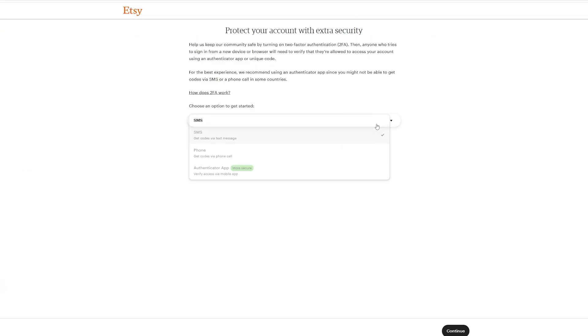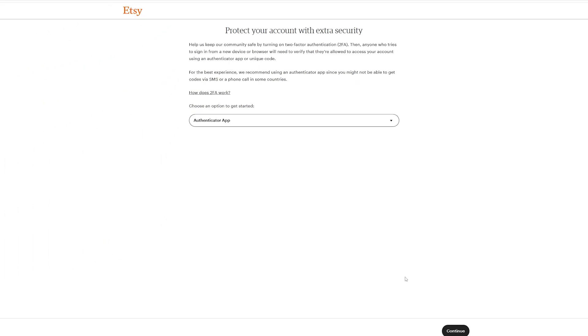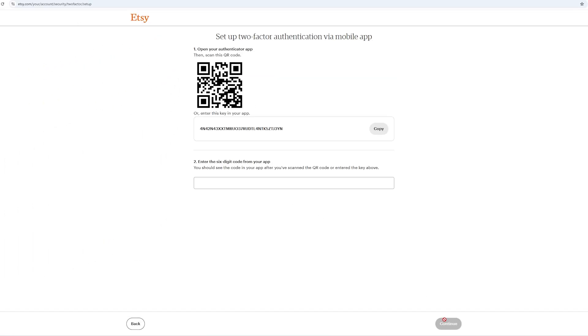Instead of SMS, choose authenticator app, click continue, then continue one more time, and there you have a QR code.